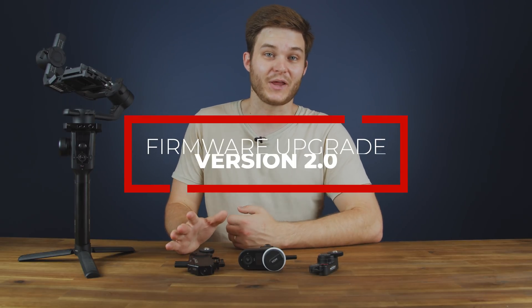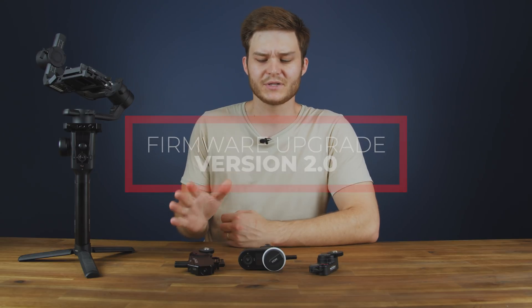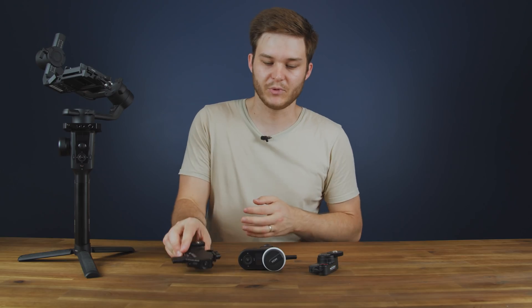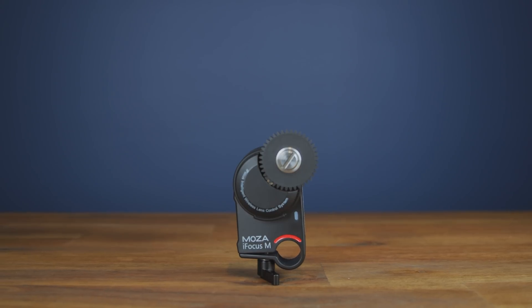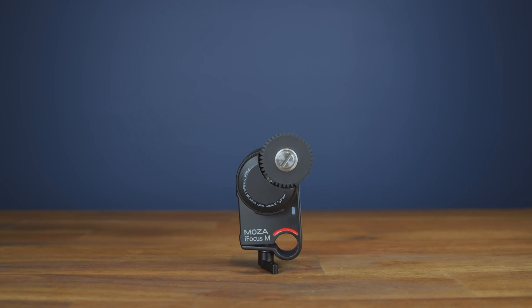Hello and welcome to today's video on how to upgrade the firmware on your Moza follow focus units. We're going to start off by looking at the original iFocus, how to upgrade it and pair it with the gimbal or hand unit, then move on to the iFocus M, how to upgrade and pair it, and finish off with looking at some of the new features in this version 2 firmware update.